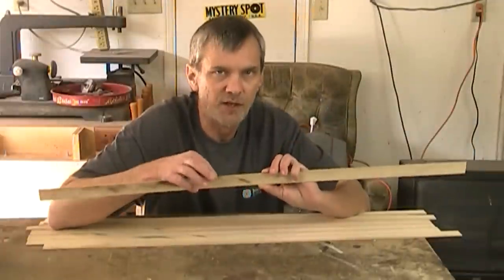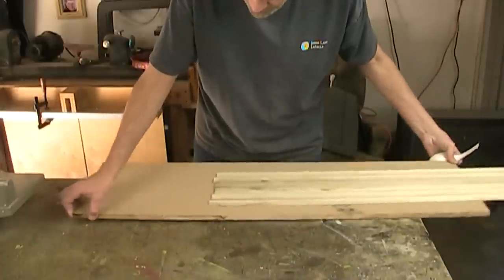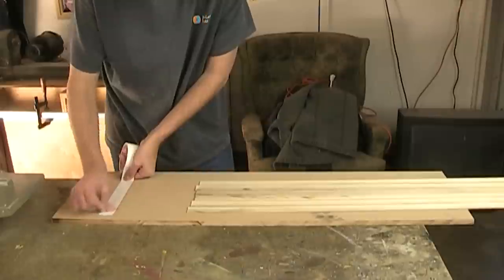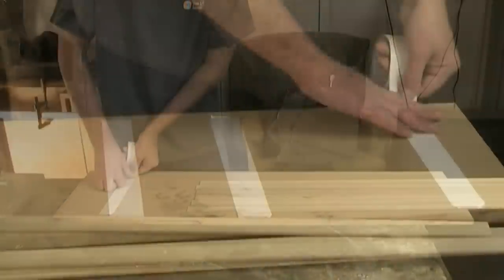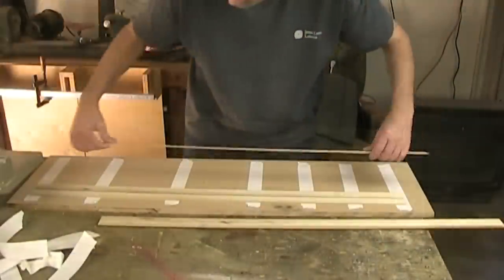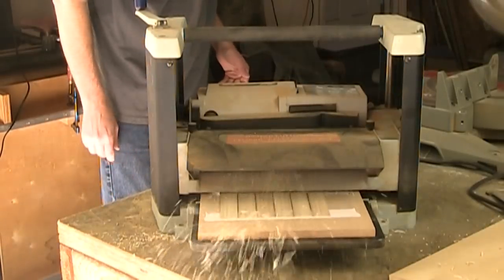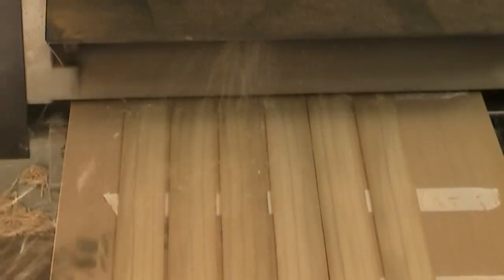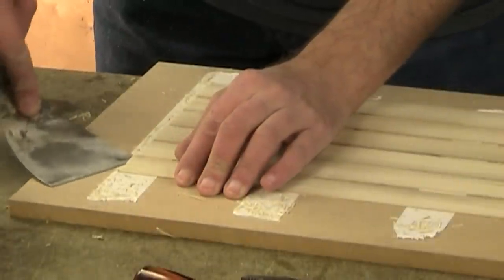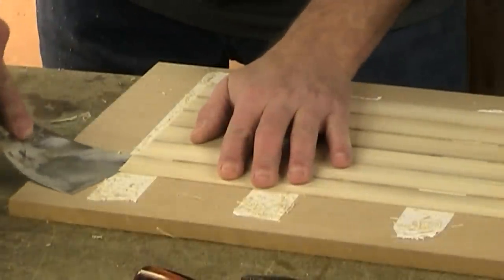I've taken some one and an eighth inch thick poplar and ripped them down into strips that are about an eighth of an inch thick. But I want to try to plane these down even thinner. I've cut out a sheet of MDF to use as a sled to run these through my planer, and now I'm just going to put some carpet tape on it. Then I'll press these strips right onto that tape.